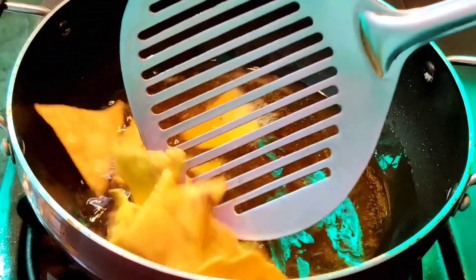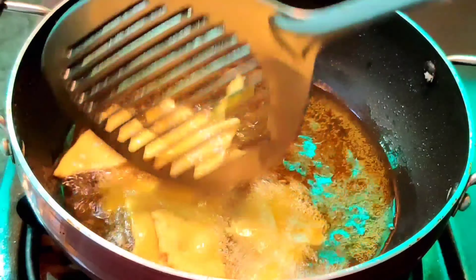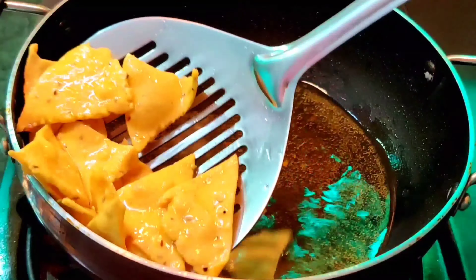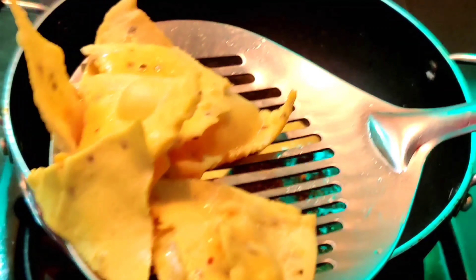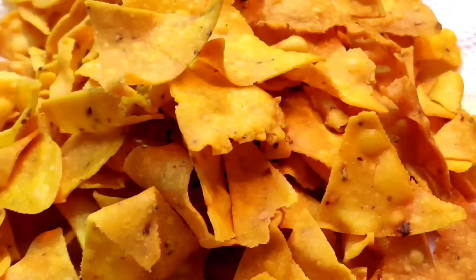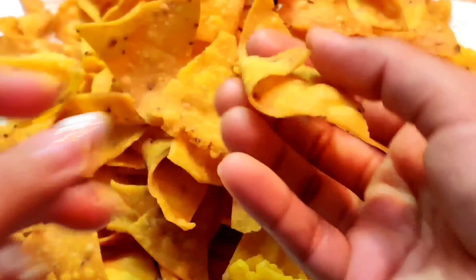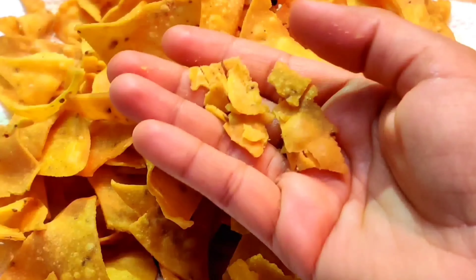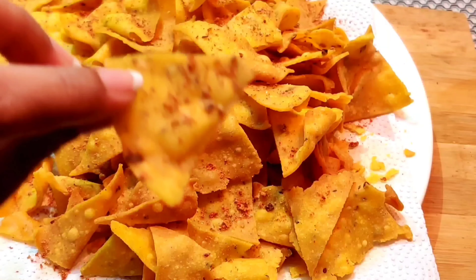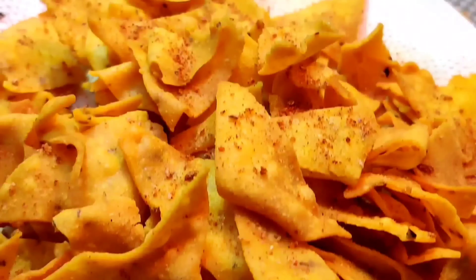You will see a light color starting to come on them. Keep stirring continuously. After a little while you will see a light golden color has developed — we don't need to give them too much browning or a very dark color. The nachos are now ready and I've taken them out on tissue paper. From one and a half cups of flour we have made a lot of nachos. You can store them easily. Look how crispy they are! I have sprinkled the dry masala powder on a few nachos and it gives a very good taste. Do try this recipe and don't forget to tell me how it turned out. Till then stay blessed, keep watching my videos, and bye bye from me.